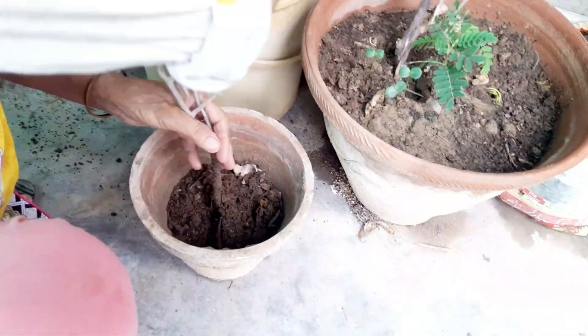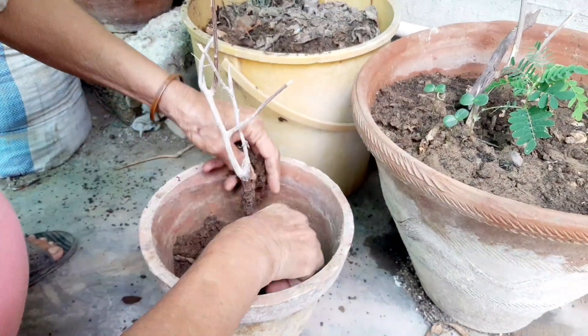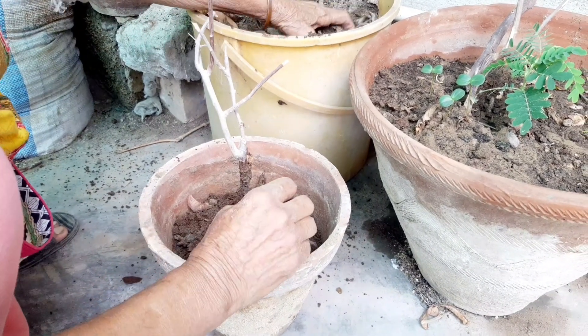Watering. Water your flowers deeply but infrequently rather than shallowly and frequently. This encourages deeper root growth. Avoid overhead watering to prevent diseases.